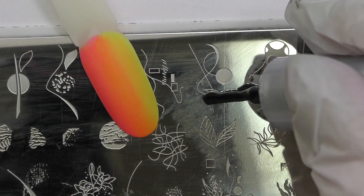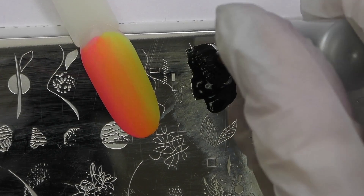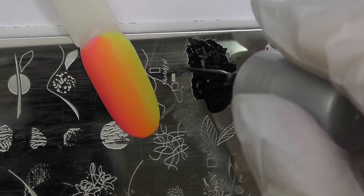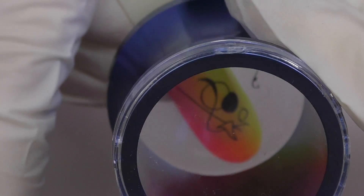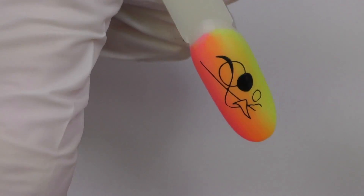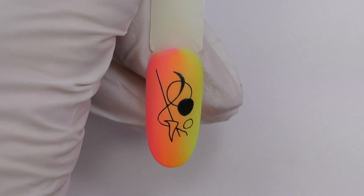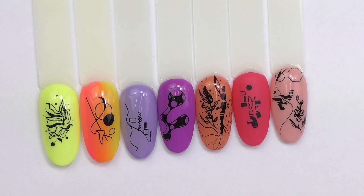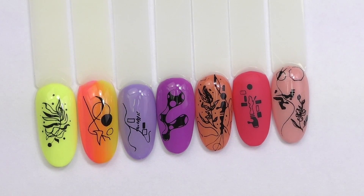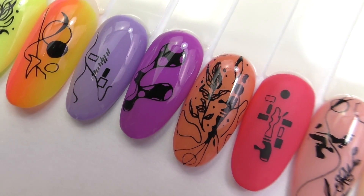Let's try something different — I have an ombre tip. I really like to buff the surface before stamping. By the way, if you were wondering if you can use stamping nail polish on top of gel polish or gel nails — yes, you absolutely can do this. I've tried it already a few times, but only if the design is not covering the entire surface, just like these ones. It worked great; even the thin and tiny lines are showing up.